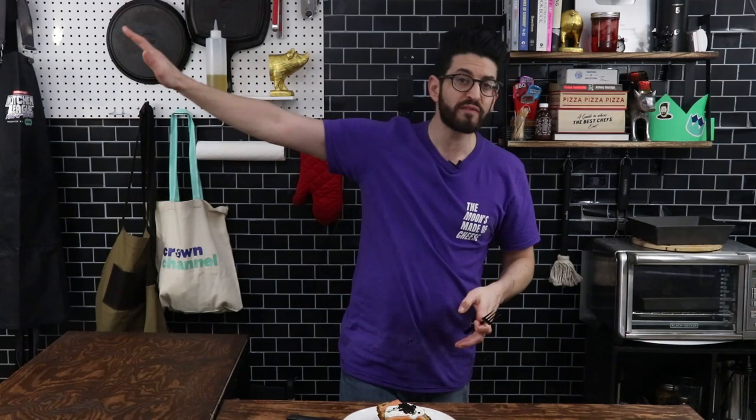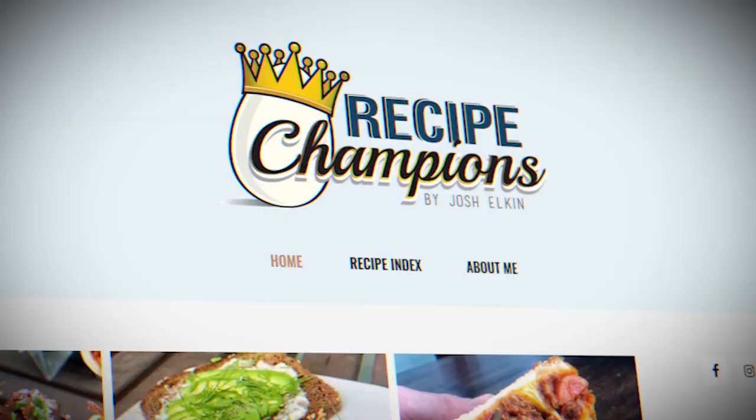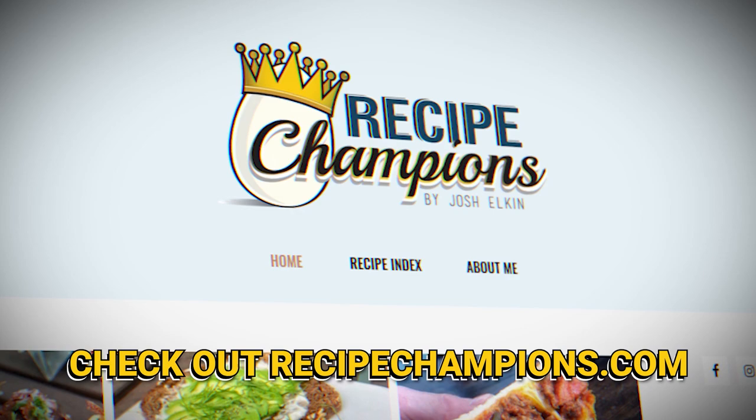You'll never know unless you hit up recipechampions.com and try to make this recipe in the comfort of your own home. Hope you guys liked this video — remember to hit that sub button, turn on notifications, give this video a like, and I'll see you on the next one.